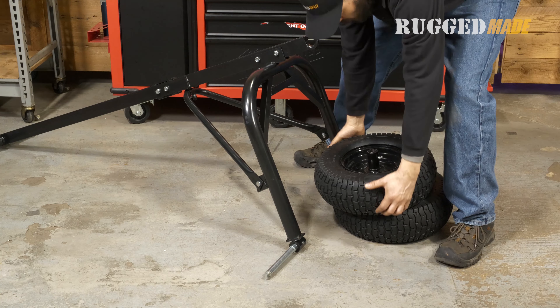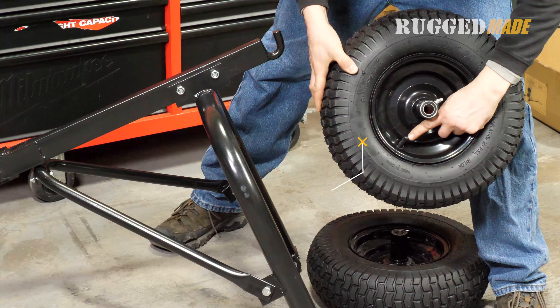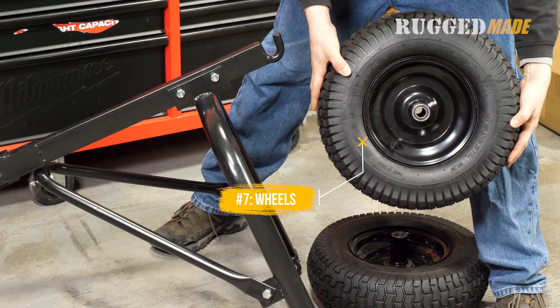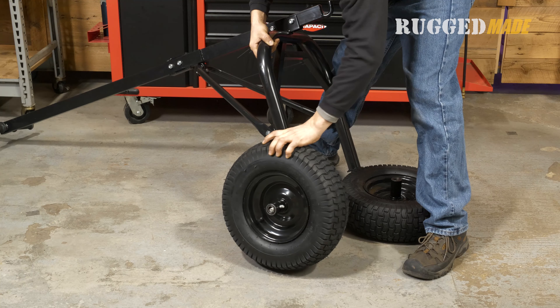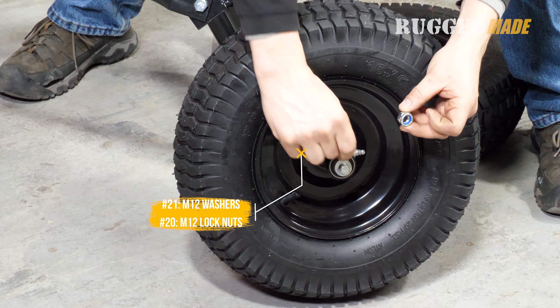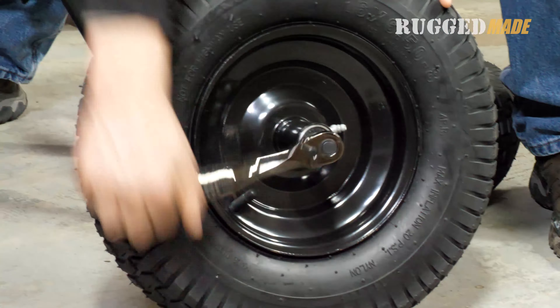Now we can mount the wheels. These wheels feature pneumatic tires, so make sure the valve stems are facing out. There are also Zerk grease fittings for greasing the wheel bearings. Mount the wheels on the axles and secure them with the M12 washers and M12 lock nuts. These nuts take a 19 millimeter socket.